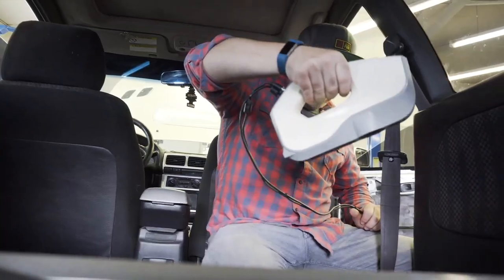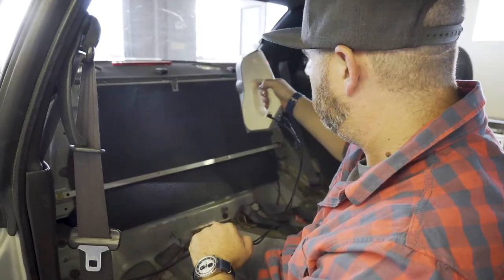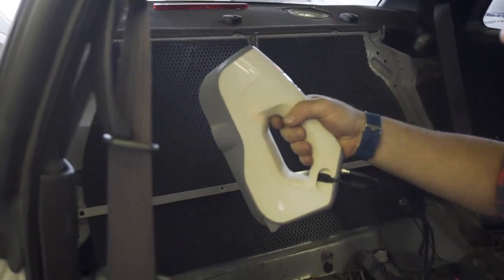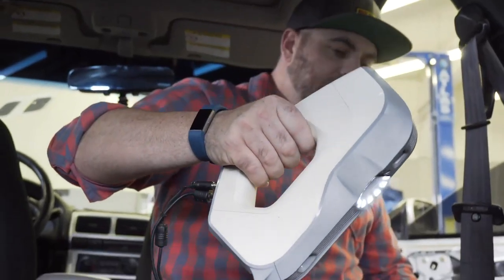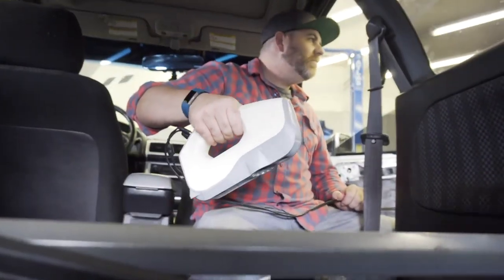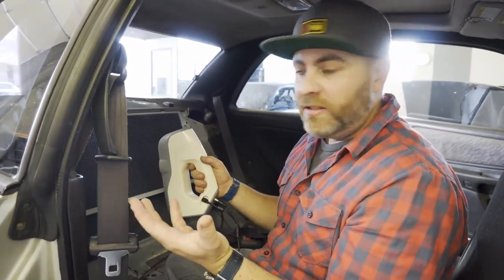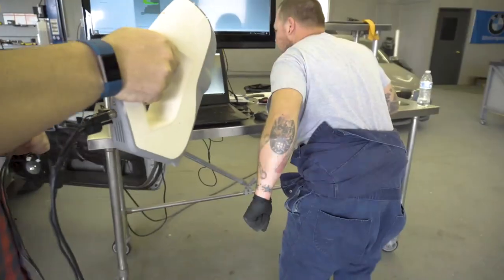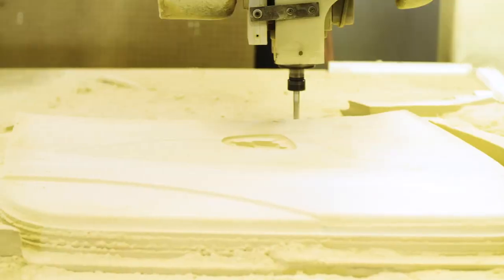It's like a rave in here — literally strobe lights. So the scanner's pretty handy; we use it for a lot of car parts. Sometimes we use it for gifts. For instance, Rory's wife loves his elbows, so we scanned his elbows and Rory printed a copy for Valentine's Day last year. She's going to love this, dude.